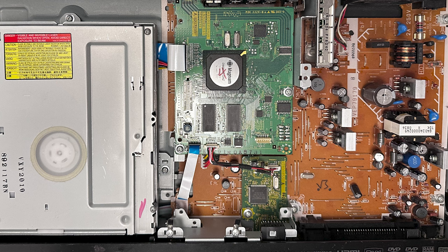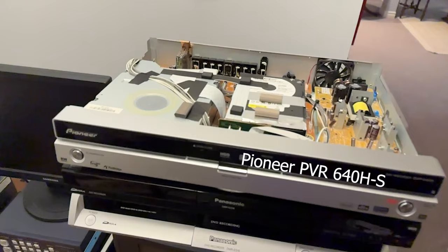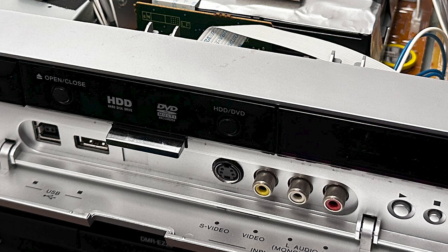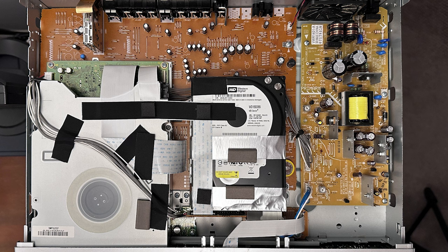Anyway, this is what the EZ-28 looks like inside. And finally, it's the Pioneer 640HS. This is what it looks like inside. These are its ins and outs. Notice the hard drive in the middle there — it's got a DVD burner on the left side.